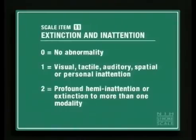A score of 2 is given for profound hemi-attention or extinction to more than one modality. Score a 2 if one side extinguishes to both visual and tactile stimuli using double simultaneous stimulation. Score a 2 if there is inattention to more than one category — visual, tactile, auditory, or spatial inattention. A patient with a score of 3 on level of consciousness 1A is automatically scored a 2.